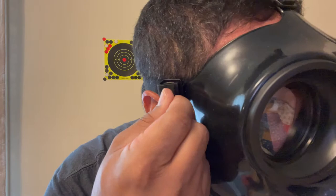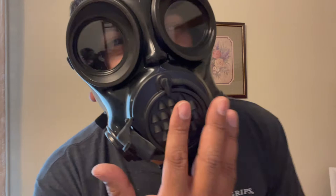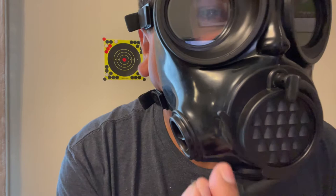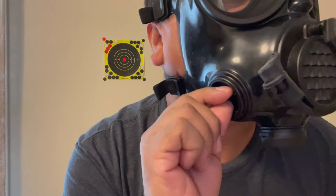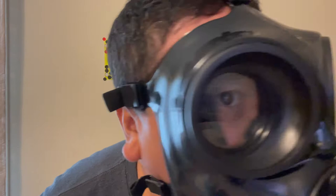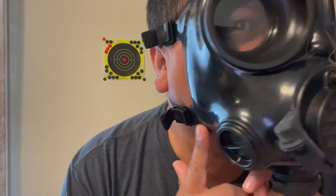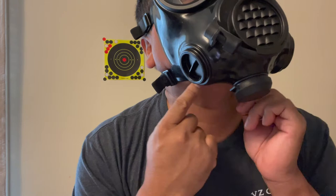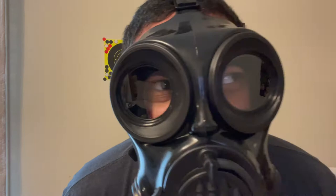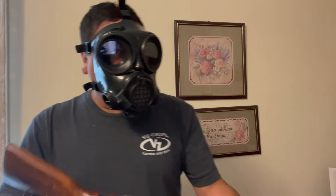The cool thing about the straps is the ends are sewn together in a loop so they won't come off all the way. You've got the breathing speaker here and your drinking straw — you can take it off and it hooks right back in. I can still breathe pretty well through this. The lens doesn't fog, which is cool. It's got a good seal. I do have a goatee but it goes all the way inside, so I've got plenty of seal. You've got the drain valve here. I like it — you get used to it. We're going to step out and take a few shots.